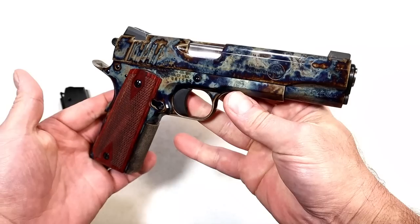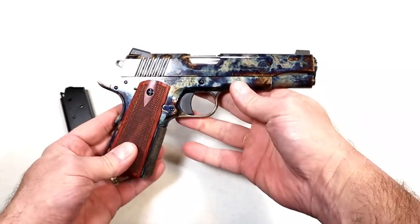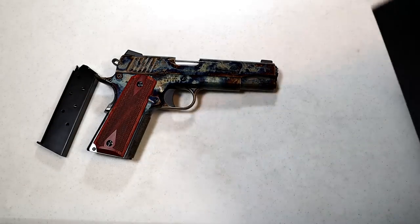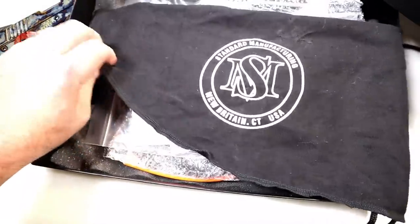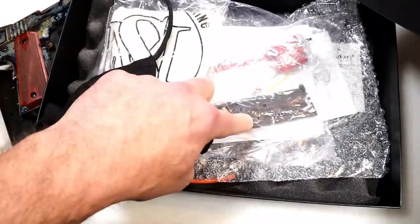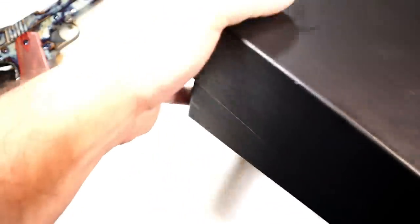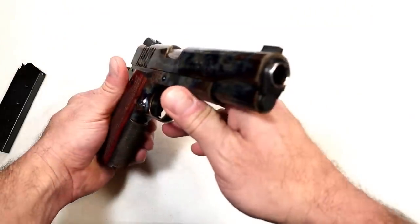It does have a clear coat over the metal and the frame, so it's rather smooth but super special. Check out this side — a lot of purple and gray on this side. If you go with this, it comes in a big case, which includes a nice bag, a silicone cloth, an additional mag, lock paperwork, and everything else.